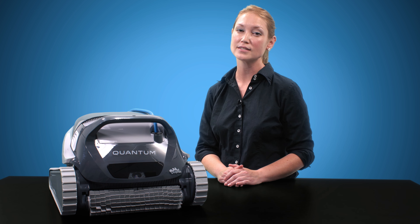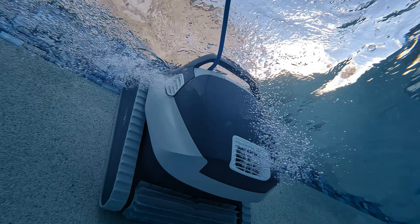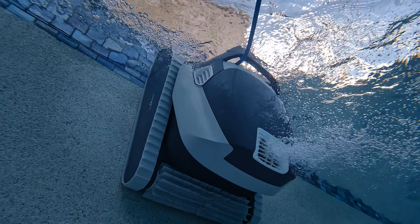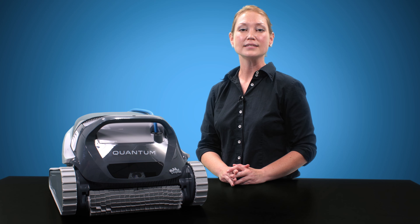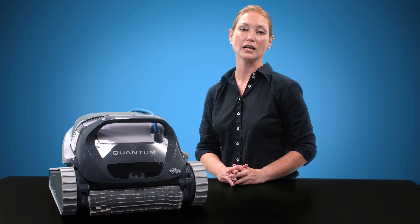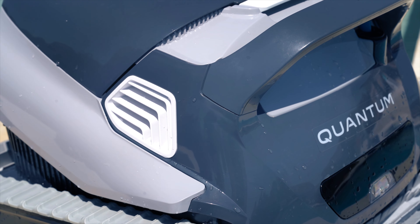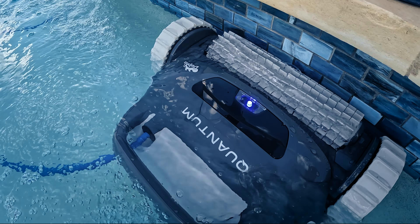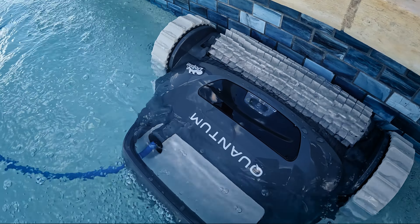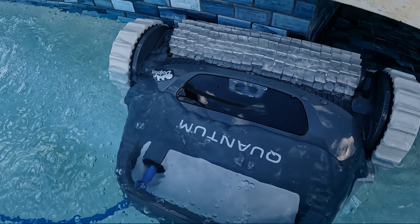A second scrubbing brush simply means double the scrubbing power, and you can never go wrong with more power. The really impressive piece of the Quantum's coverage is its waterline cleaning, thanks to its PowerJet 3D mobility. Other mid to top tier robots such as the CC Plus simply cannot stay at the waterline and clean it, which is why I am happy to see that the Quantum could. These little ports on the side of the robot push water out to help the Quantum stay at and move along the waterline with ease. This level of waterline ability is what I would expect from top tier units such as the Dolphin Premier and Sigma.